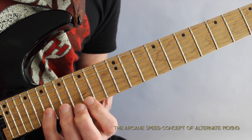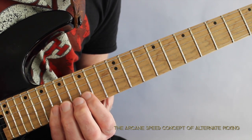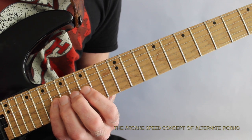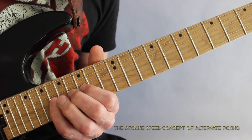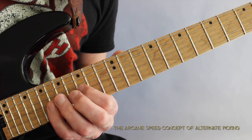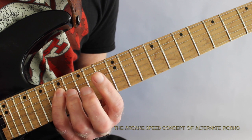On the high E string I play frets 19, 18, and 15 using little finger, ring finger, and index finger. Then I go to the B string playing 19, 17, 15. Then I go to the G string playing 18, 16, 15, 16, 18, 16, 15.